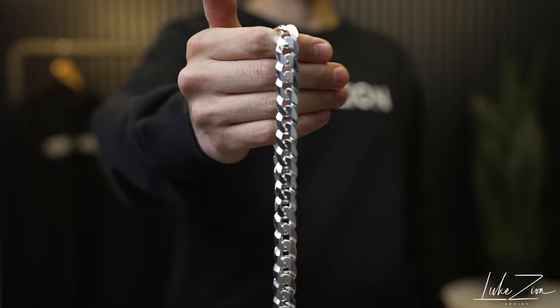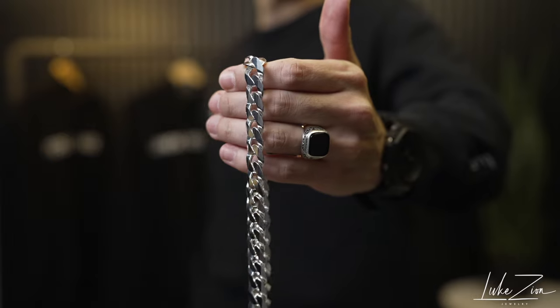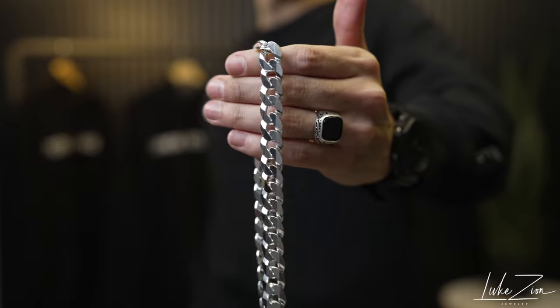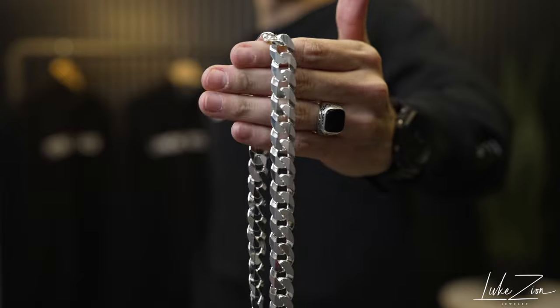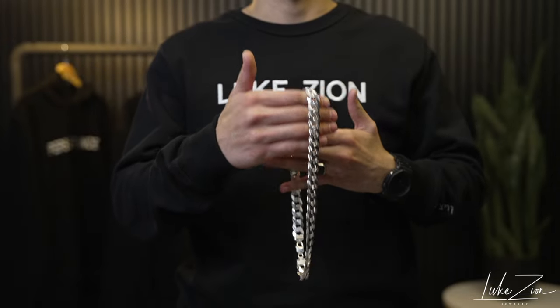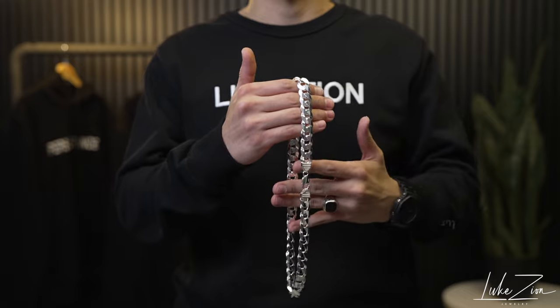When it comes to this 14 millimeter chain, this is not your subtle chain. This is not going to be your everyday type of chain for many of you guys, but there are some of you guys that are much bigger — not like myself. I am more on the skinny side, and this is definitely more than a statement piece. You're going to see me wearing this 22 inch chain. It looks really nice, but I just can't pull this off.